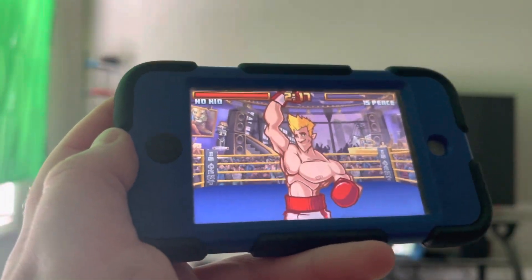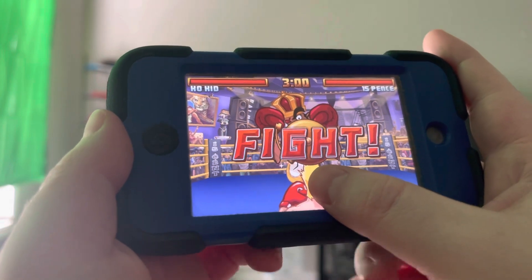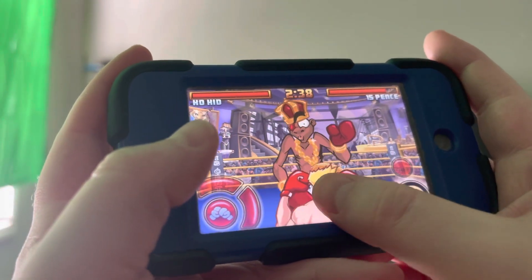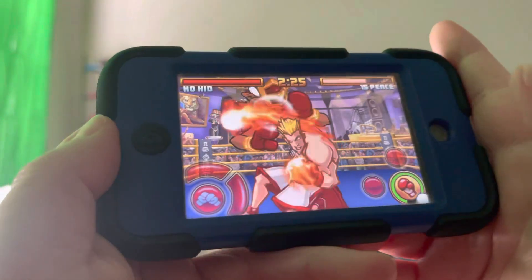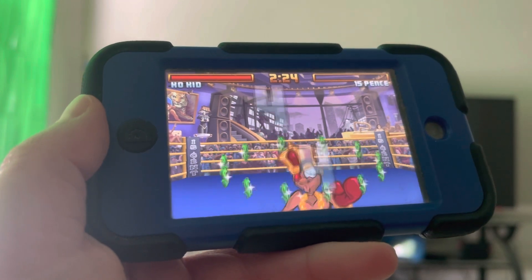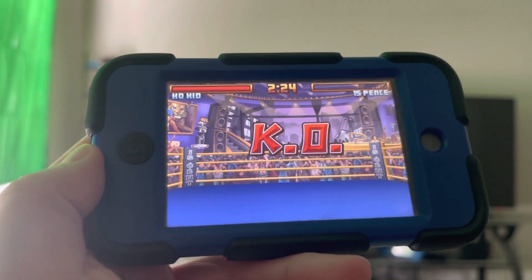We're moving on to the final opponent now. Actually, before we do, I want to show one more variation you can do with 15 Pence if you want to do it a little quicker. You can actually dodge those punches if you want to. Once you get your super meter full, you can punch, taunt, punch, taunt, and then once you get your super meter full, just charge the super. Once you hear the white flash animation, let go, and he's down for the 10 count. That's the quicker variation if you want to be a little more optimal. But don't worry about it for blindfolded — if you're a beginner, just use the basic strats.